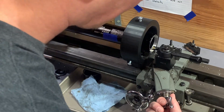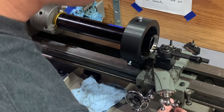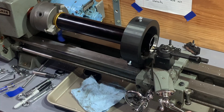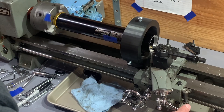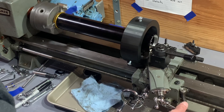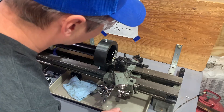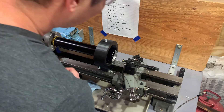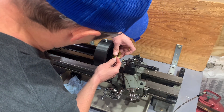Take another 10,000 on the compound. Here comes my dial — my thread indicator. Engage. Nice and slow. One, two, three, four, five, six, seven, eight. Back with the carriage, cross slide back to zero. Take another 10,000 on the compound. Let's take a peek at how this threads in.